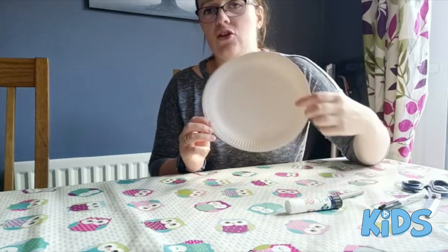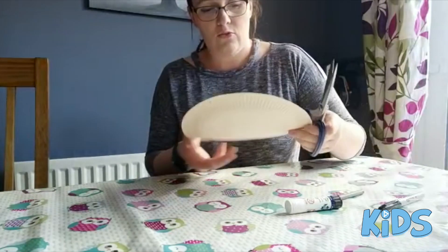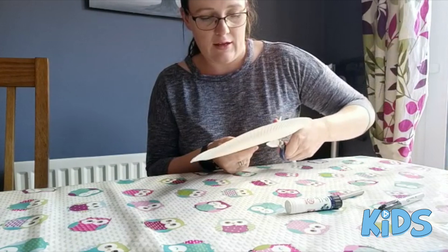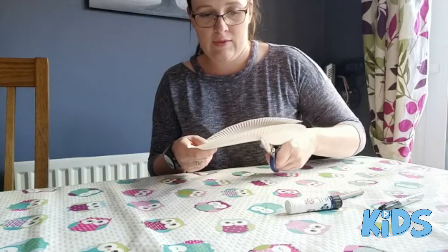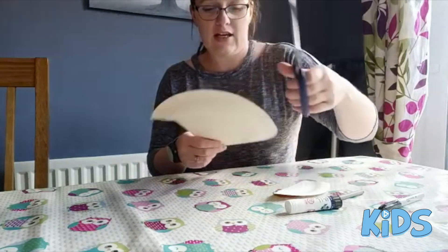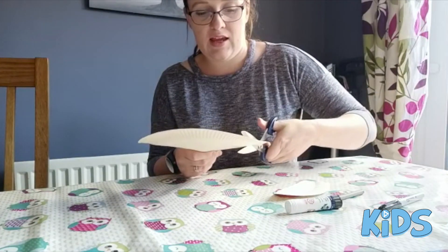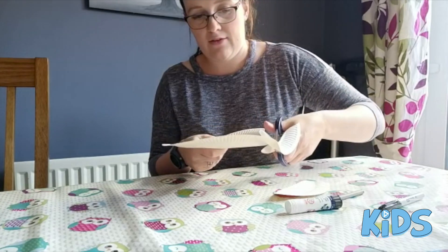The first thing we have to do is cut out our paper plate into the shape of our rhino's face. So what we want to do is leave a little point towards mine, curve round and then curve back out a little bit. And then the other side we are just going to curve it in a little and then back out and then round.